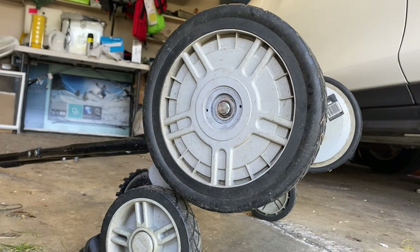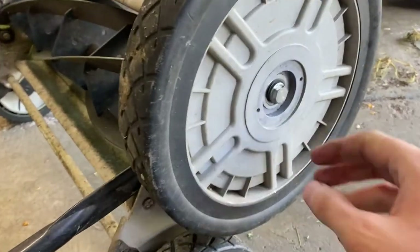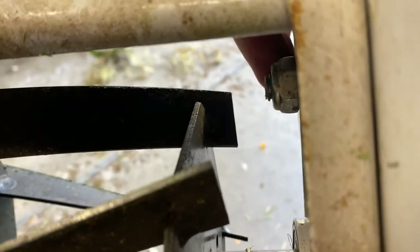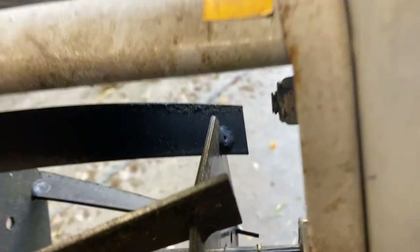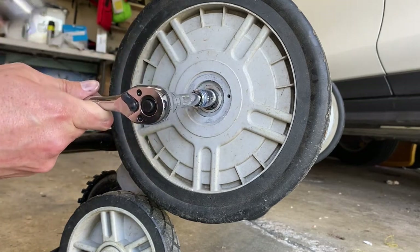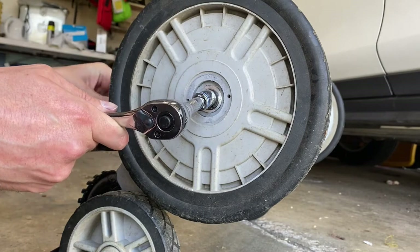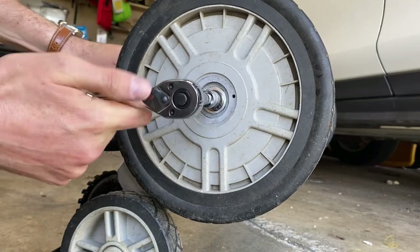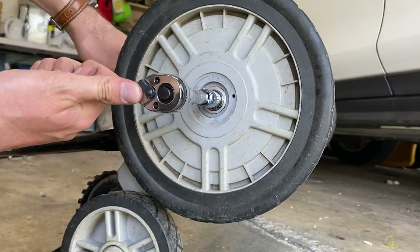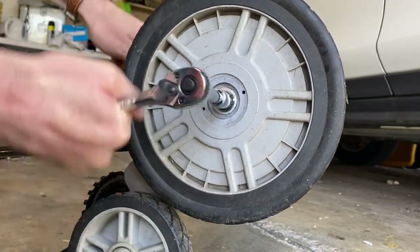Taking that off reveals our 15 millimeter bolt — again this could be a different size depending on your spec. I'll move the camera to show you. To take the wheel off, we're going to put our socket wrench on here, and then on the back we're going to put a wrench on that bolt to hold it in place so we can take the bolt out. If we don't hold that bolt in the back it's just going to keep rotating. So we get the socket wrench on that, put the wrench on the bolt in the back, and remove it. Helps if I turn it the right way — and then I'll just take this off and remove the bolt.